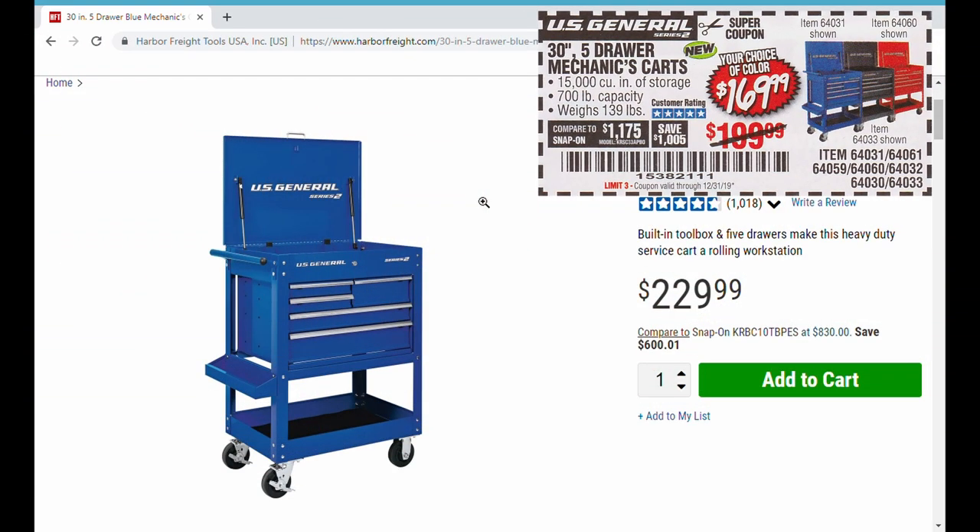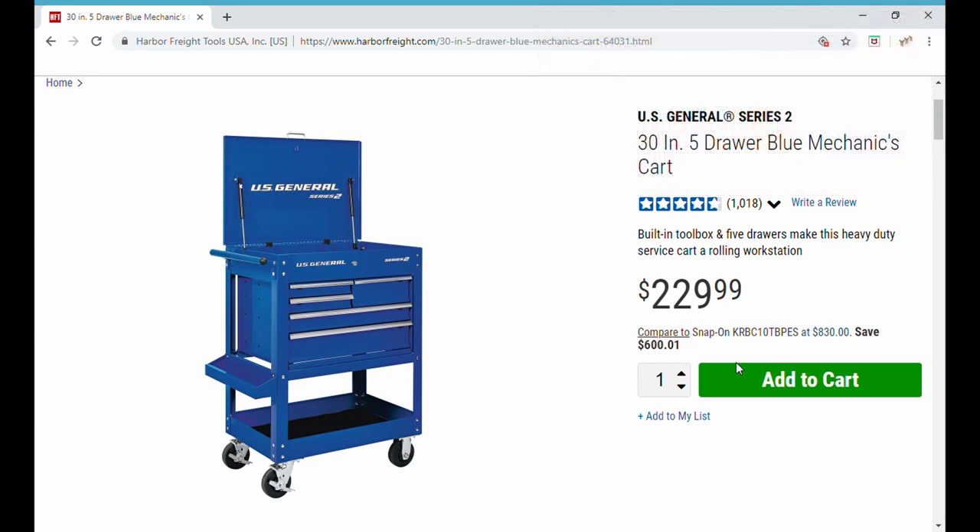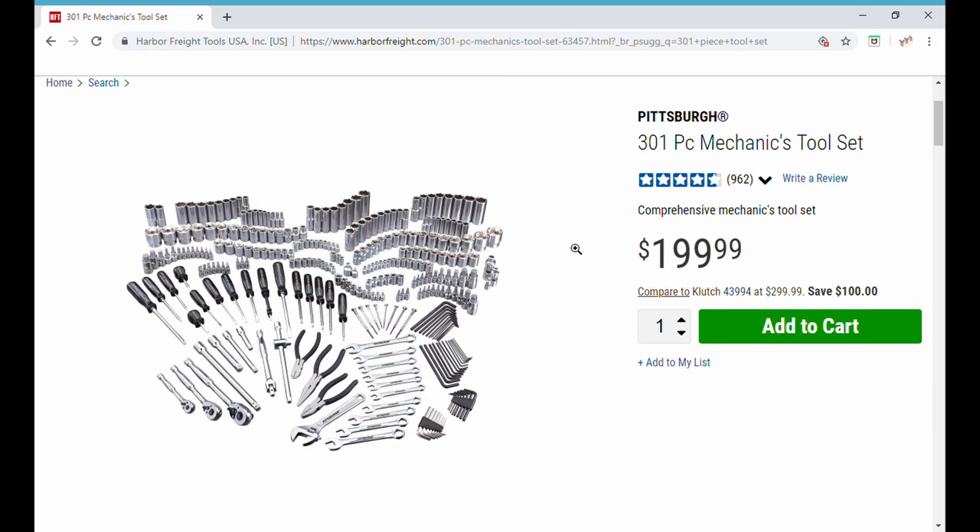The part numbers and links will be in the comments below. At least one or two people have asked their store manager if they can apply this coupon to the multi-colored cards — the green, yellow, or orange — and have been given the opportunity to get those cards at that $169 price as well. Let's add this to our cart — boom, it's in my cart.